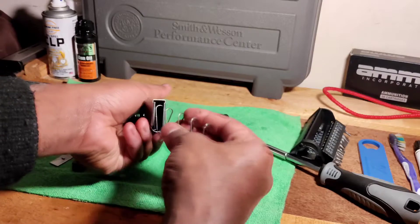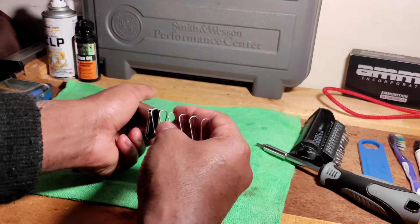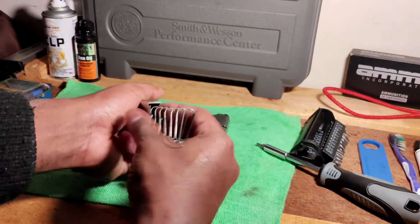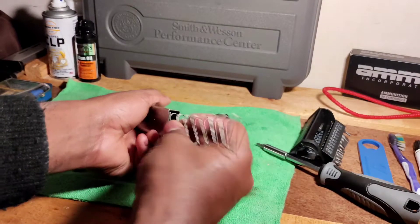Keep wiggling it to get it out. Now remember, the same way it came out, it has to go back in the same way. So pay attention to that.